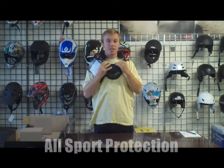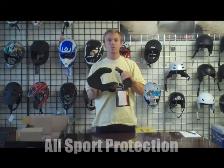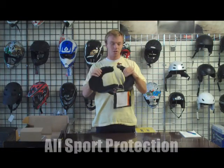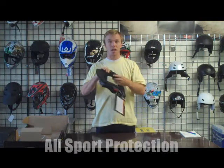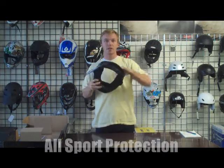The nice thing about these braces is that almost all the tops we sell at All Sport Protection are compatible with the Liet brace, so you can wear it with your protective top to give you the full protection that you need. That's the Liet brace.